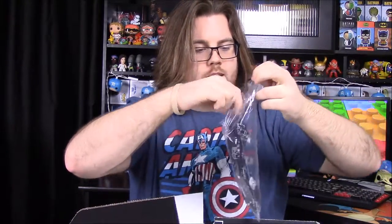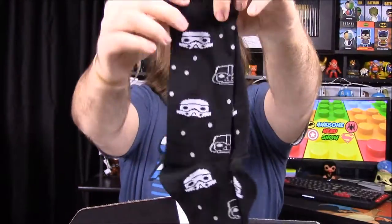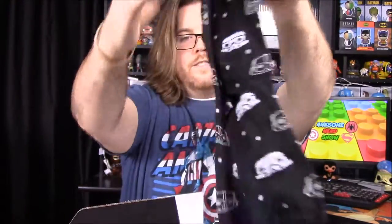One of the items we have looks like a pair of pop socks. Opening these up, it looks like it has Darth Vader and Stormtroopers on it, with little dots to make it like a star background. It looks really cool and I'm sure bro will love having some socks.